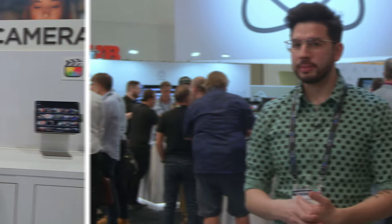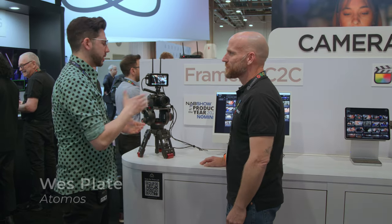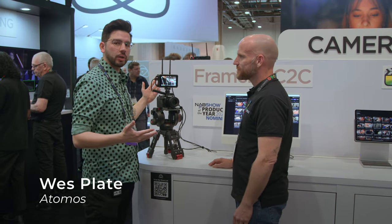This is a really interesting partnership they've got going on here, and there's a live demo that we'll check out right now. So we are here at the Atomos booth. I've got Wes here with me. He's going to show us the brand new Atomos Connect system that they've got going on here.